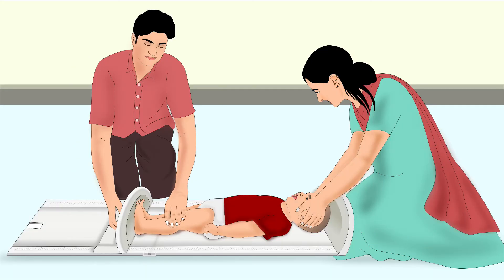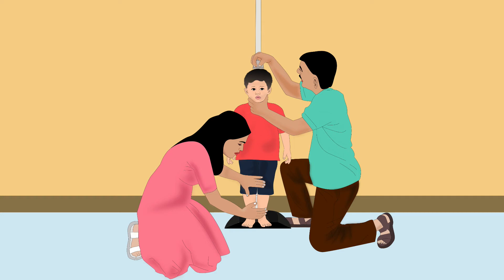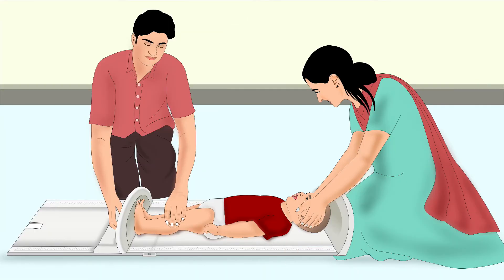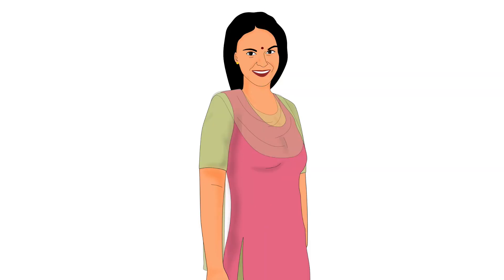Next, let us learn how to measure a child's length or height. Length is used for children shorter than 87 cm or under 2 years of age. Height is used for children taller than or equal to 87 cm or over 2 years of age. For length or height measurement, you will need a height board and two people to take the measurement. You will also need support from the carer.